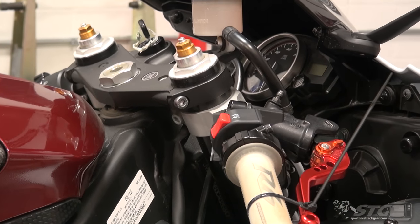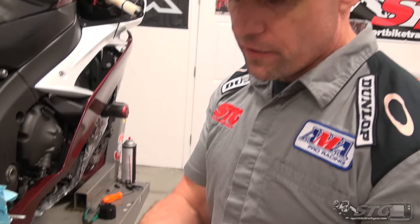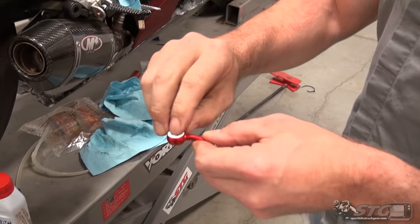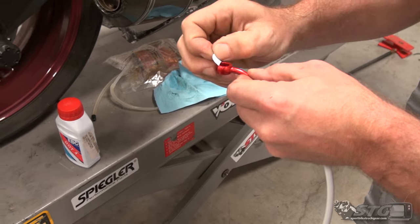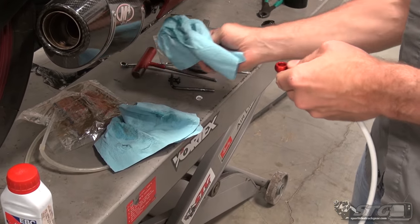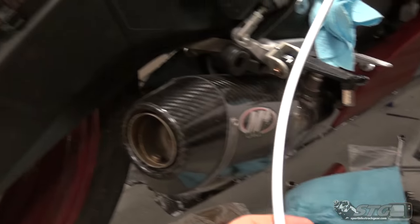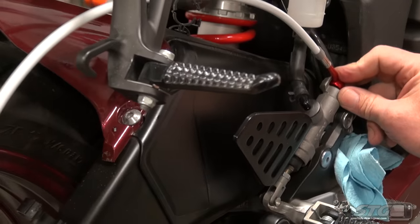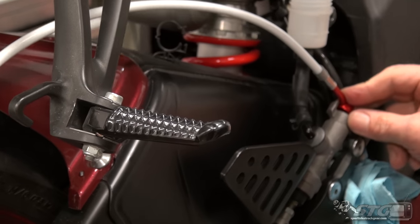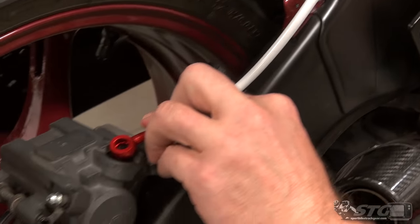I'll take two cable ties and literally hold that lever on, and let gravity be our friend. If there are any bubbles in the bottom of the system, they'll just work their way up while we're sitting here on the work table. I'm going to clean up a bit and we'll come back and start working on the rear line.